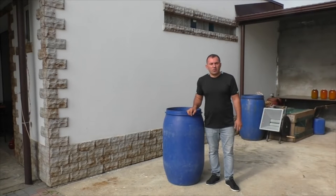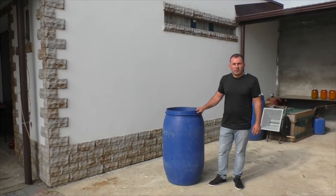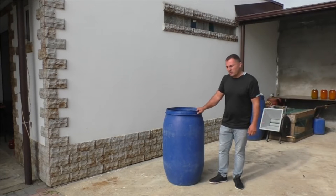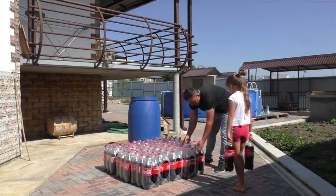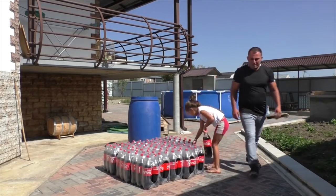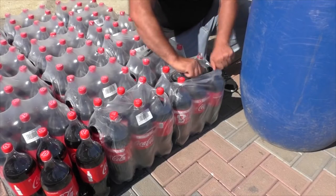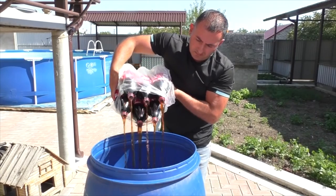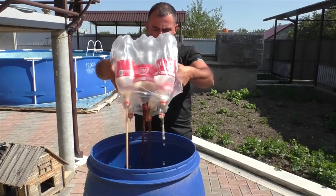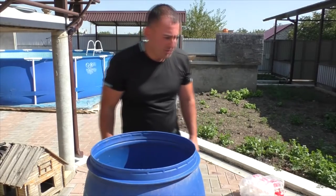Today we are making homebrew vodka from Coke. We'll need a 220-liter barrel — we'll pour the Coke in here. Smells so good, oof!